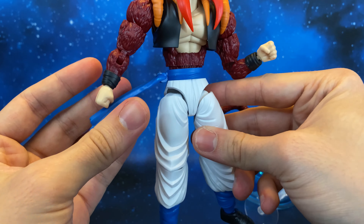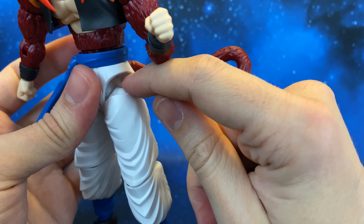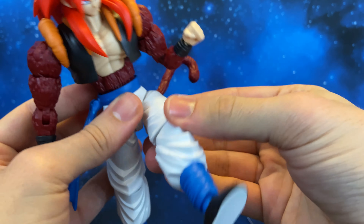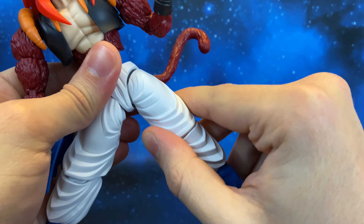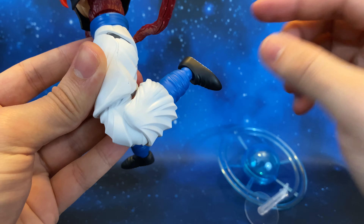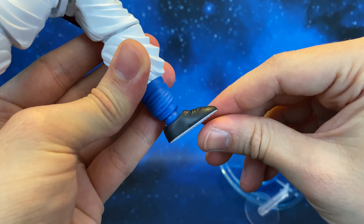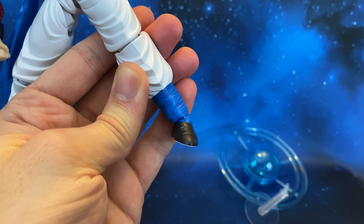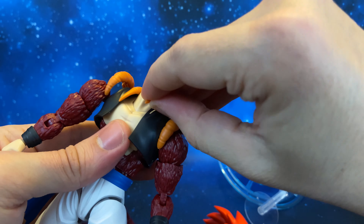The waist can also rotate and move slightly back and forward. The tail is on a ball joint, and then we have the leg articulation — the hip joint bends down so the leg can move up and back really nicely. We have a split, rotation at the thigh, a single-jointed knee with a nice range, rotation at the boot, and the feet can move up and down. We also have an ankle joint.